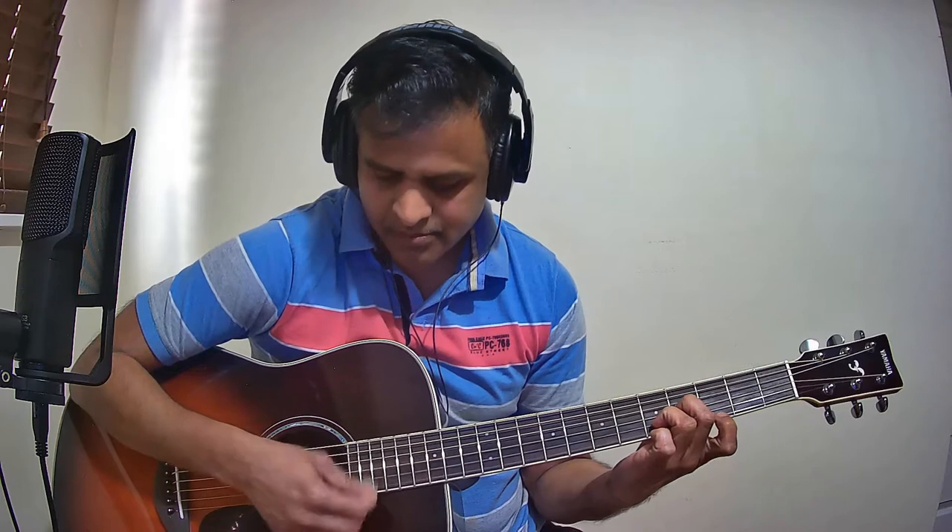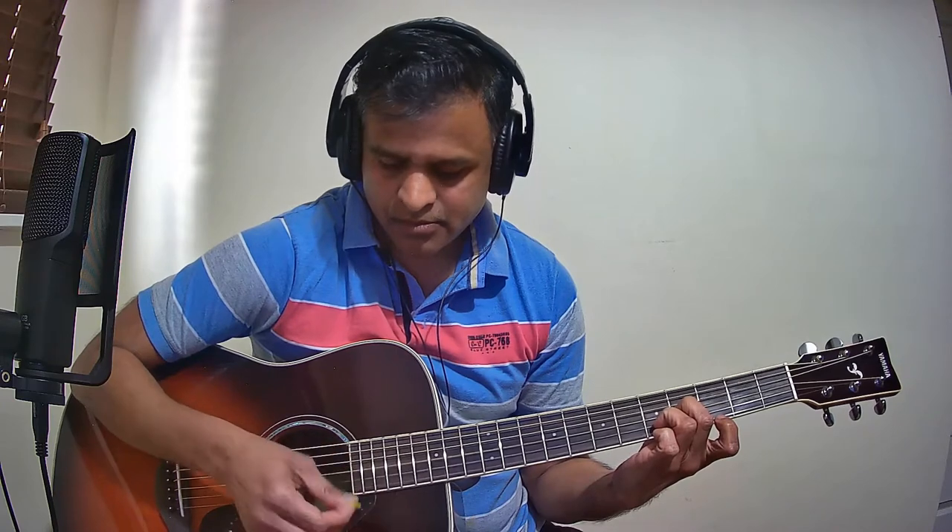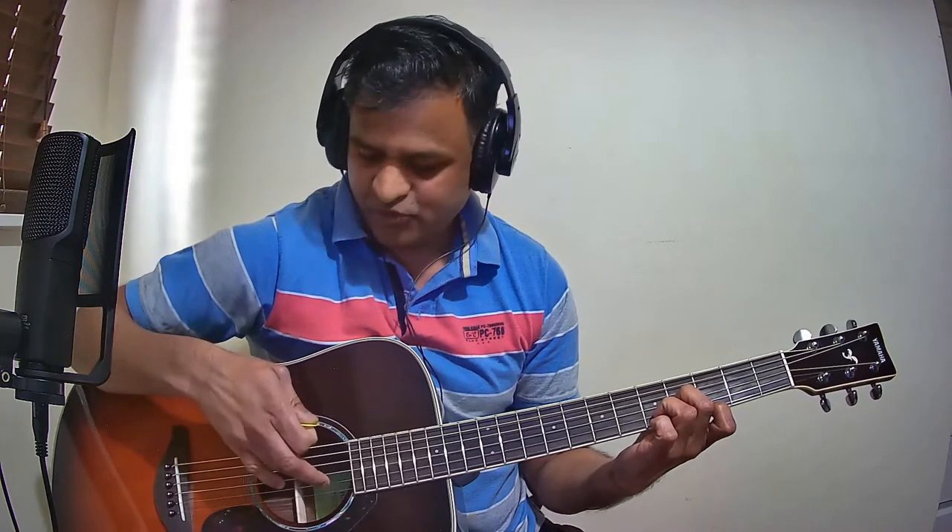Technically this is the E minor chord held in a different way. I am going to play it first and then show you slowly. In E minor, you just remove the index finger and put it back on — remove and put it back on. You have to strike only the first three strings; do not strike the strings from four to six.